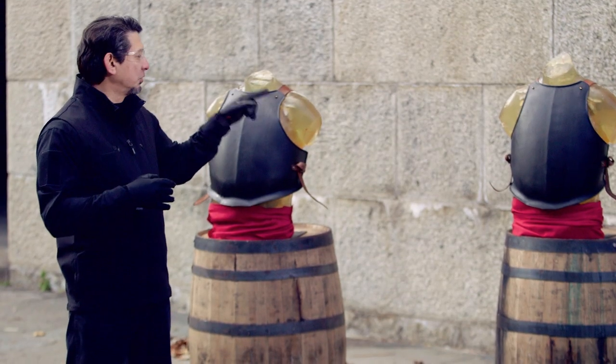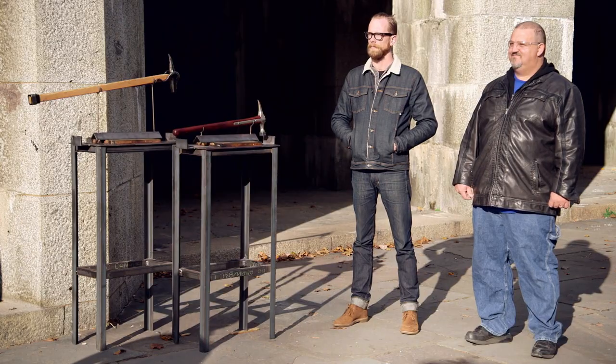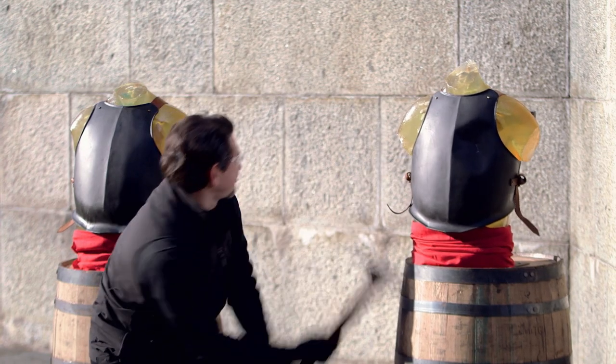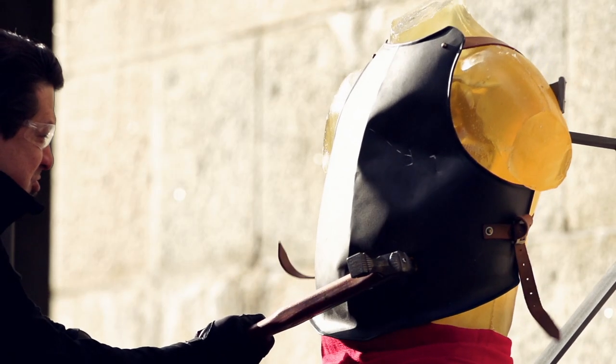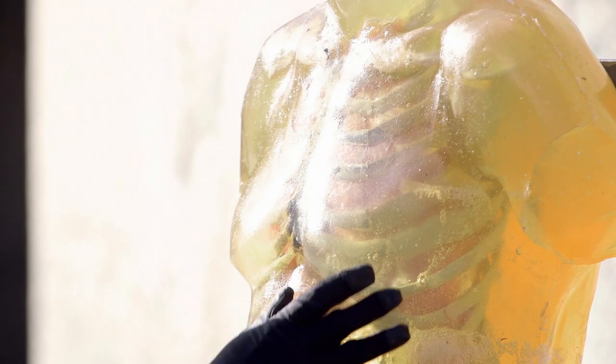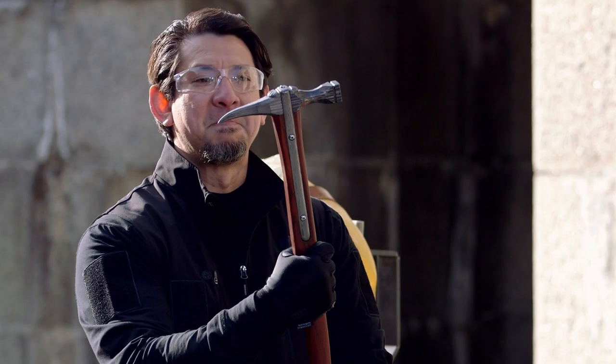Bladesmiths, now it's time for the kill test. Warhammers have been known to deliver piercing blows into armor and crush the person behind it. I will deliver strikes at this ballistic dummy wearing armor, then we can see how much lethal damage your Warhammer can give. Craig, love the balance of this blade. No indentations. No visible broken bones, but it definitely did pierce the skin. This will definitely kill. Nicely done, sir.